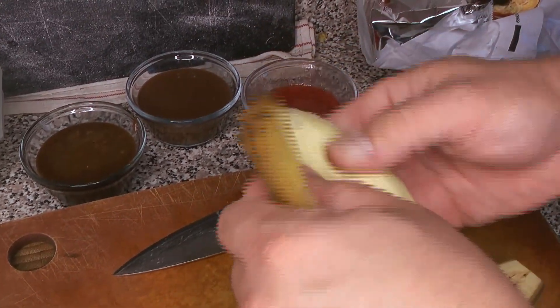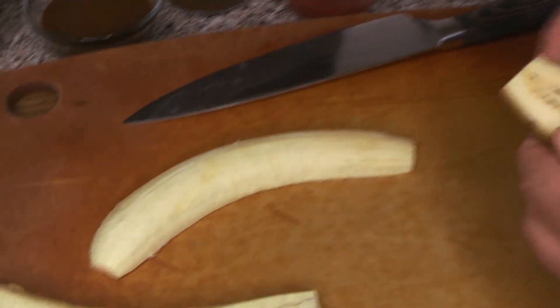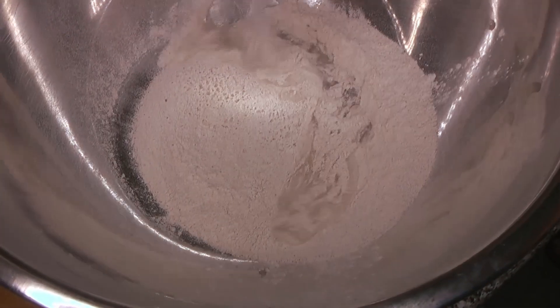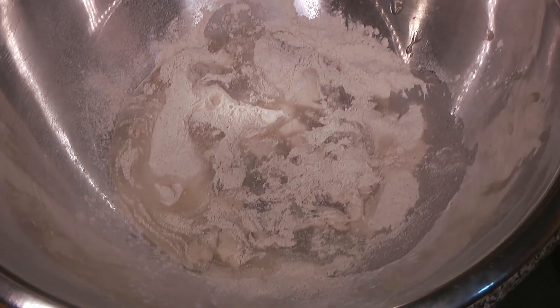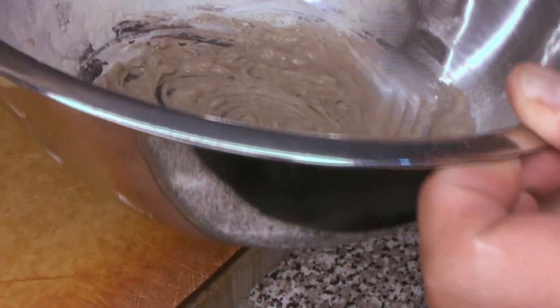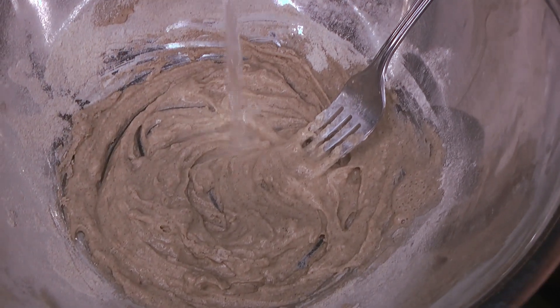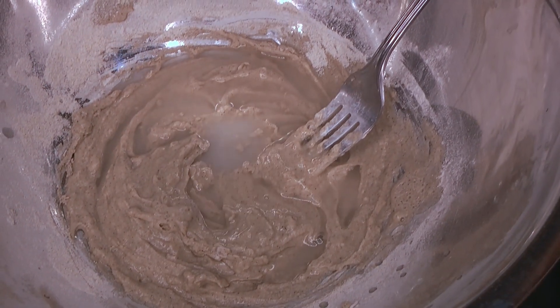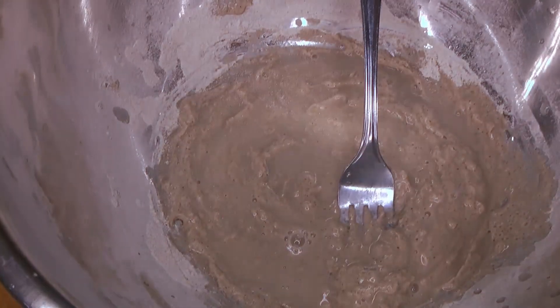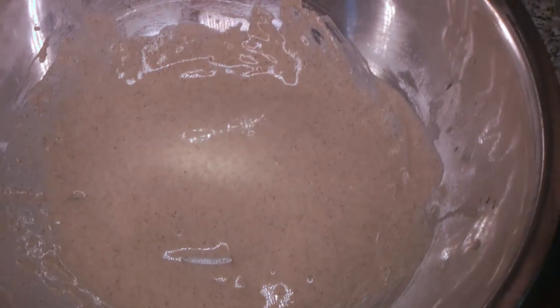First thing we're going to do is cut our plantain in half — like a banana split, we're splitting it in half. We're actually going to deep fry it. We've got our green banana flour here, and you just want to add enough water to make a batter similar in consistency to a tempura batter. It helps if your water is icy cold, because we are going to be deep frying this and you want it to be puffy and crispy — just like tempura batter, use cold cold water.